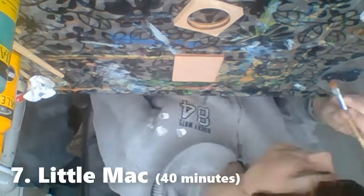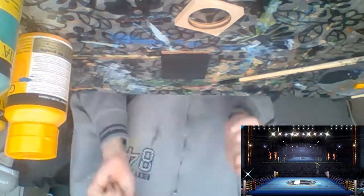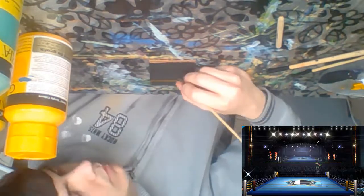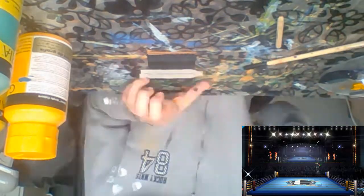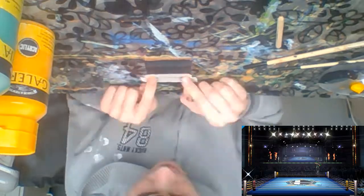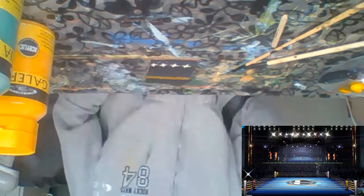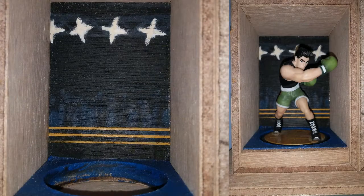Next up is a much smaller piece for Little Mac. I wanted to have him in a boxing ring like the boxing ring stage in Smash Bros. I started by trying to make the ring cables but failed to make them straight and thin. This is where I used the technique I should have used for Pac-Man: tape. Leaving a small gap between two lines of tape and painting the line — after removing the tape you'll have a thin line of paint. I added a crowd and some spotlights, keeping the smaller pieces simple and not too time consuming.